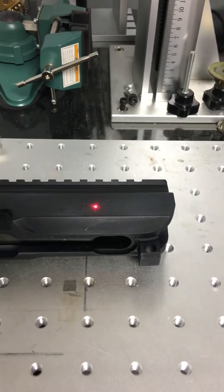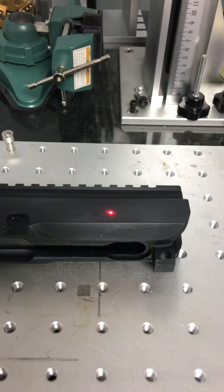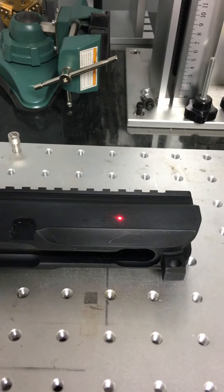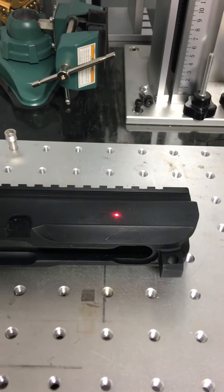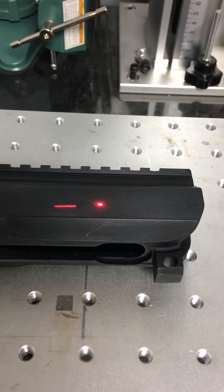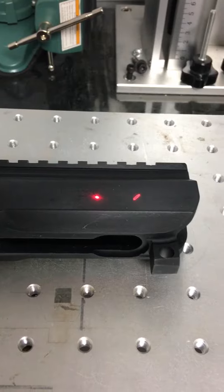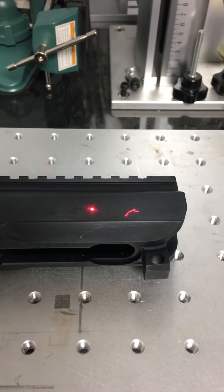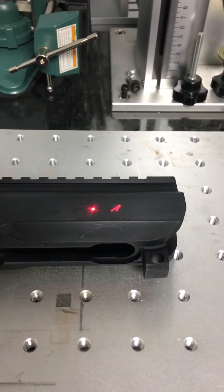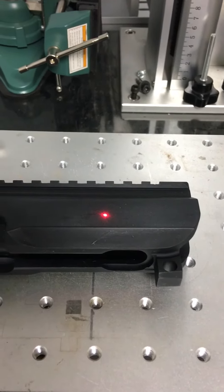I'm going to engrave a Ruger upper and this is the positioning assistant. It's very fast but it's actually drawing out the words it's going to engrave. I'm satisfied with positioning and now I am going to the market. Here we go.